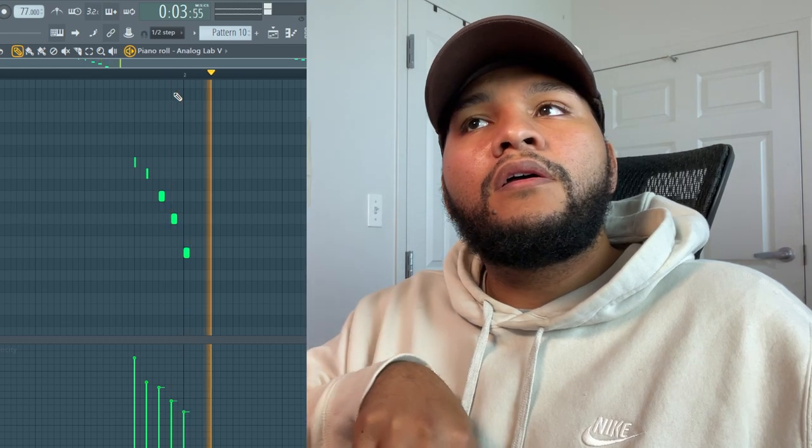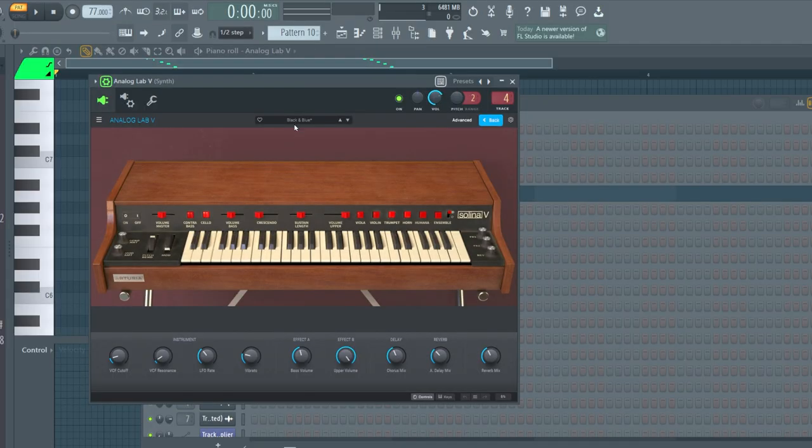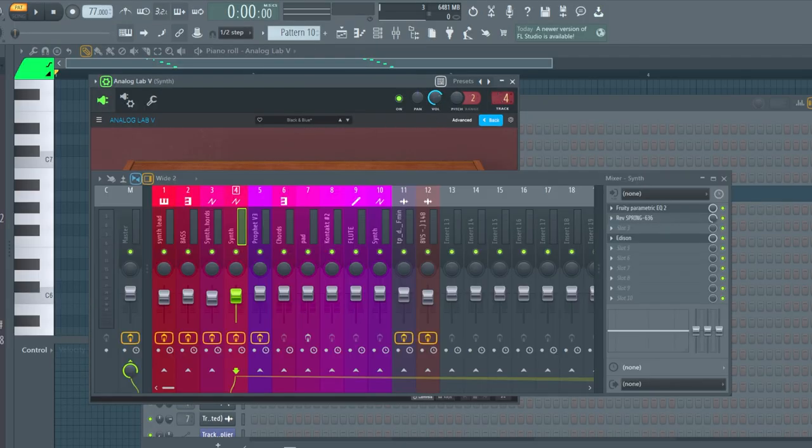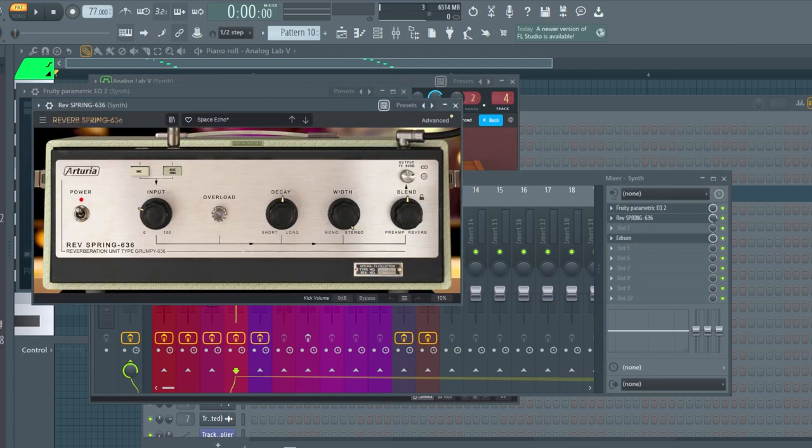The next sound I had was these little sprinkles. Simple — I'm not trying to be Mozart or Beethoven on the keys. I'm just trying to get an idea out. The preset that I used was the Black and Blue preset, and then I just added a filter and then some more spring reverb.